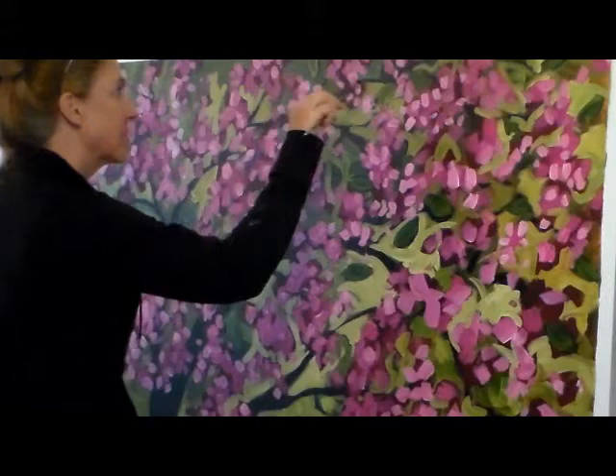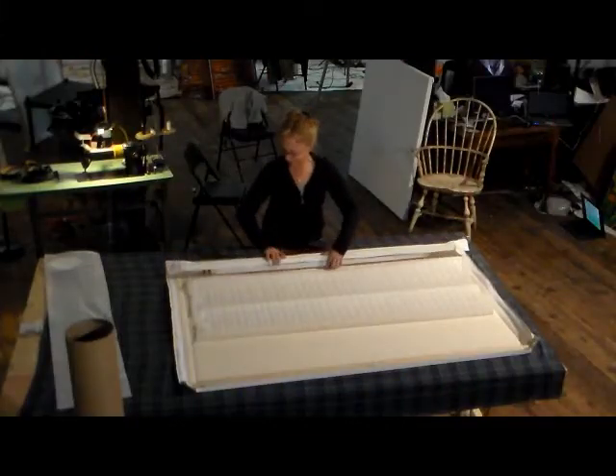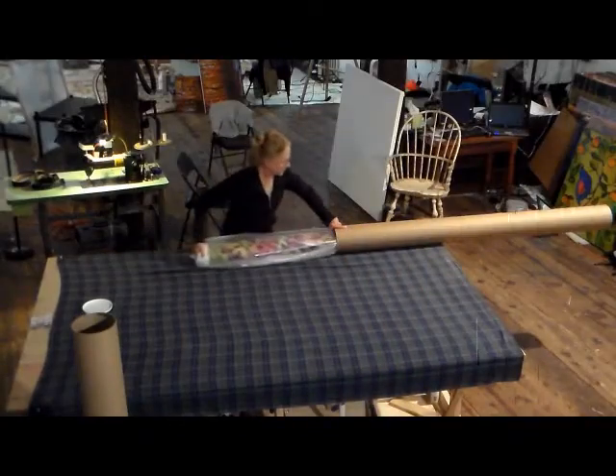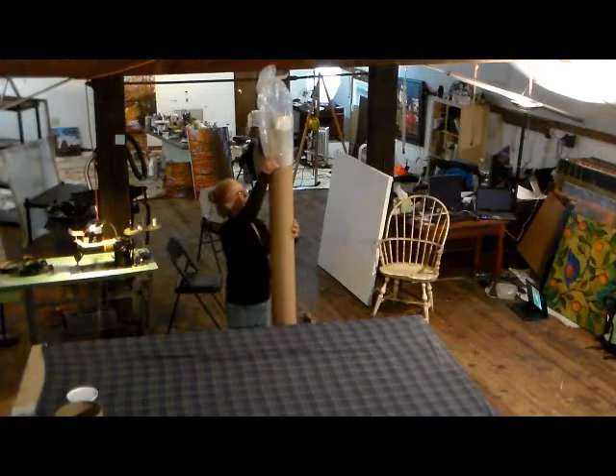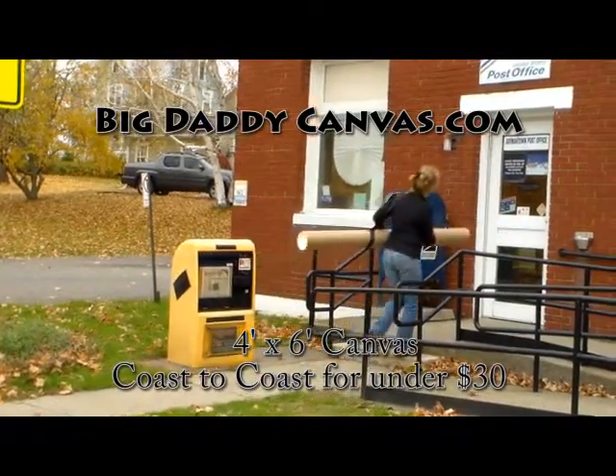You'll enjoy the heavy 100% cotton triple-primed canvas. When the paint's dry, simply roll and pack it back up with all the included packaging, and send your Big Daddy Canvas off to your customer — less than 30 bucks coast to coast.